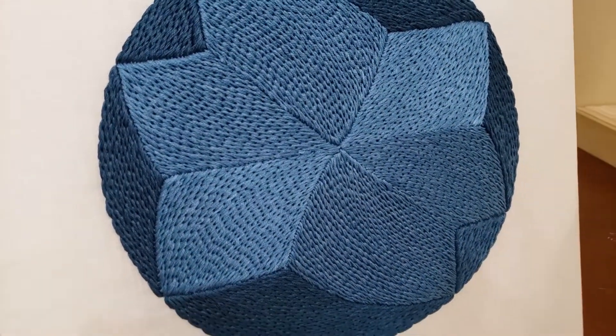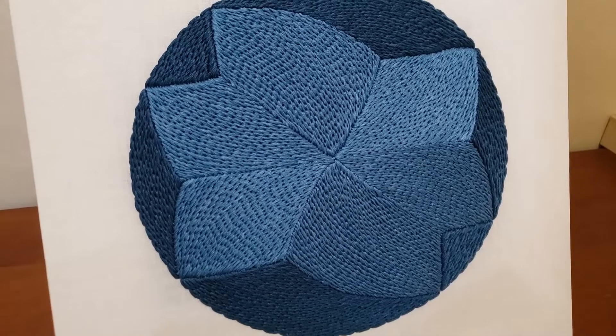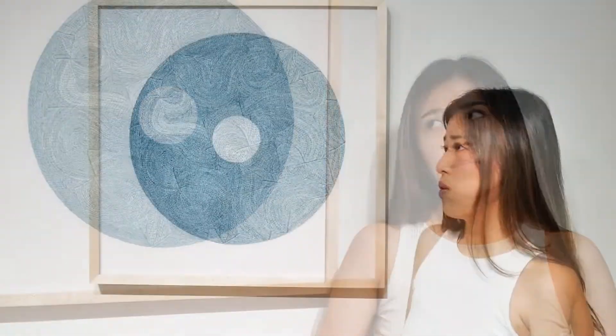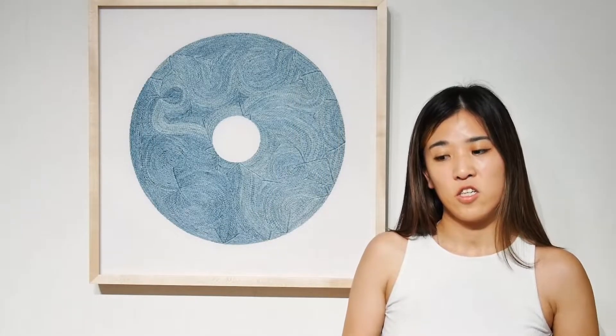I've been doing this style of embroidery for about three years now. My work in general discusses emotions, relationships, and how that looks in a geometric and semi-abstract form.